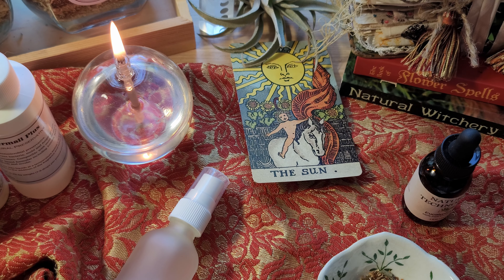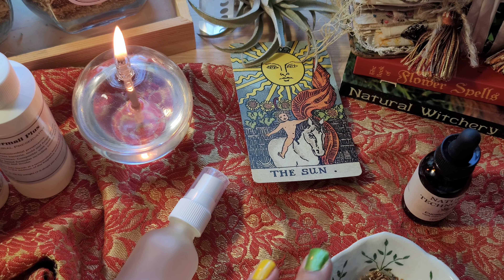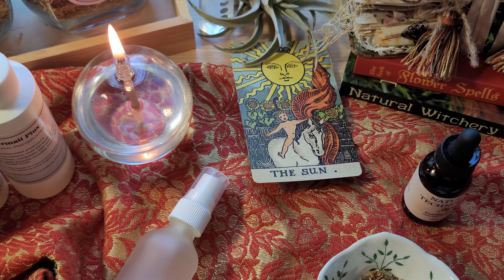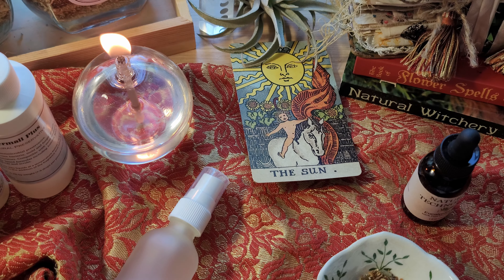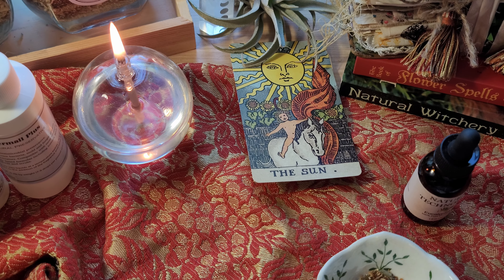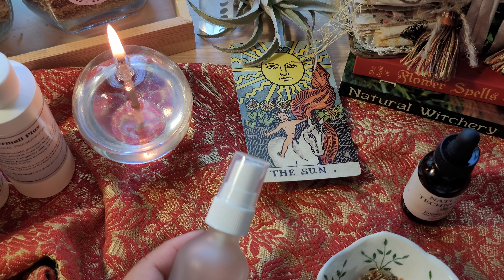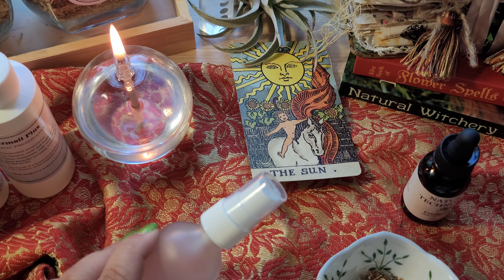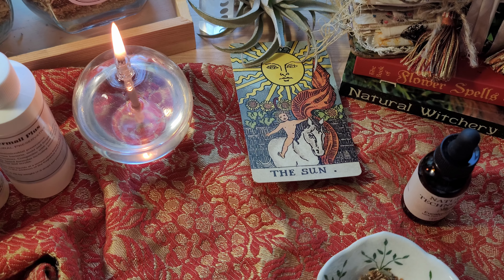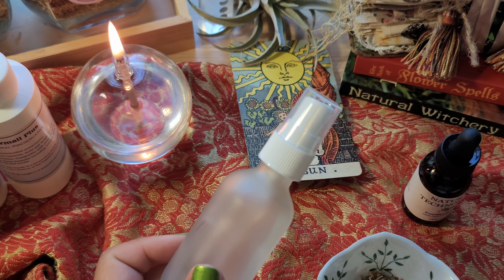The next thing we're going to make is a cooling face spray. I follow Humble Bee and Me for skincare things and I love to incorporate magical properties as substitutes into my shop. I love cooling face sprays — now that we're getting into the warmer months, especially for the Northern Hemisphere. The ingredients do require it to be stored in the refrigerator, but you can take it with you to a festival or a fair. It's really nice to have in your backpack when doing any rituals — a great midsummer spray to keep yourself refreshed, stress-free, and relieved.